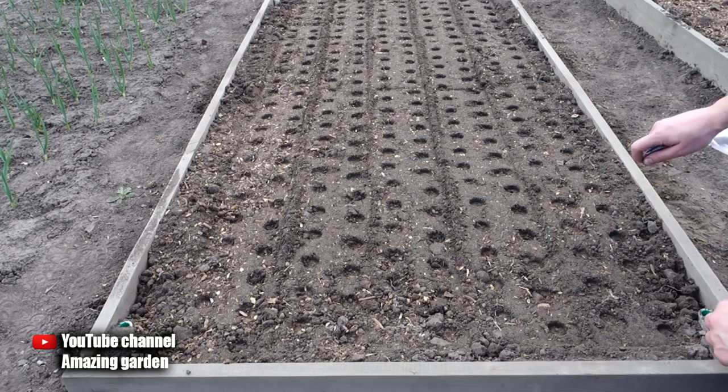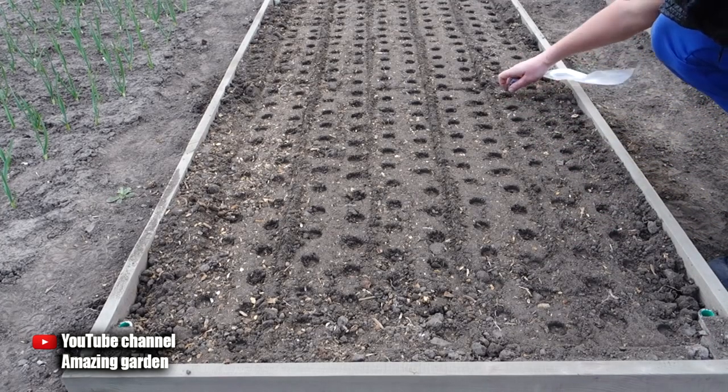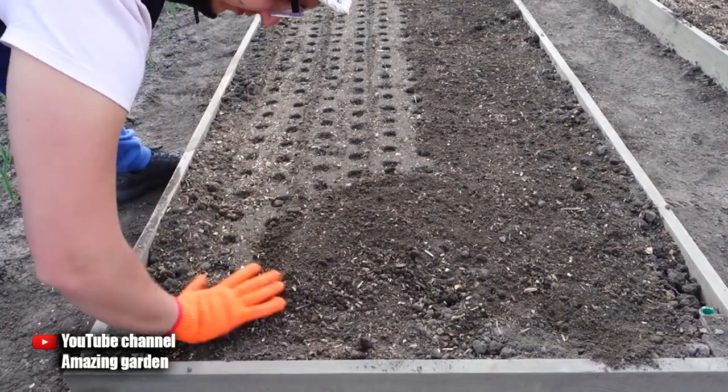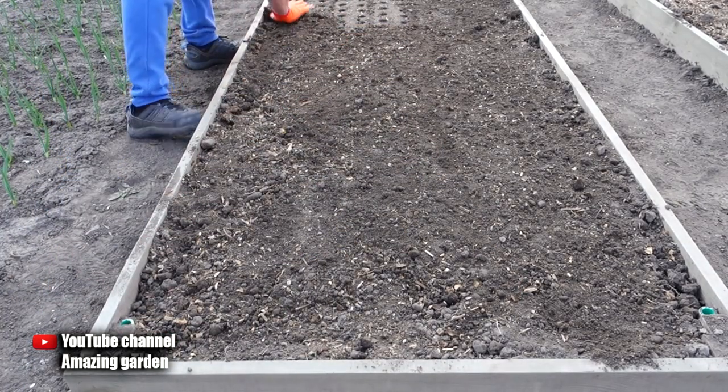Pay attention to how fast the sowing of seeds goes this way. To avoid disturbing the rows with crops, just level the ground with a glove, which sprinkles the pits with seeds. All the seeds remain in their places and the onion shoots will be as straight as they were sown.